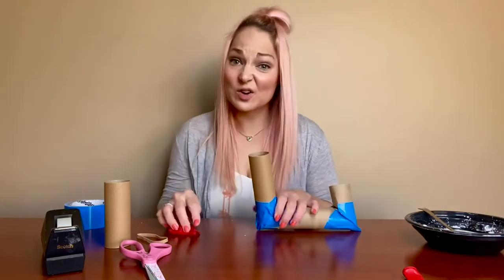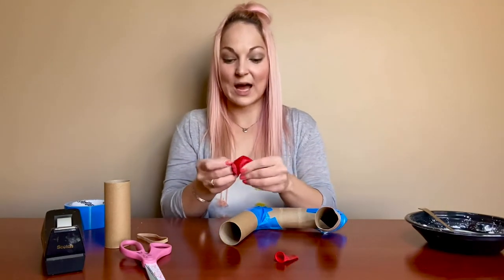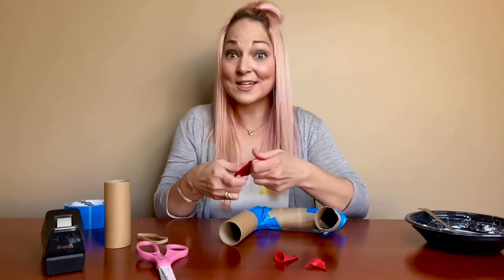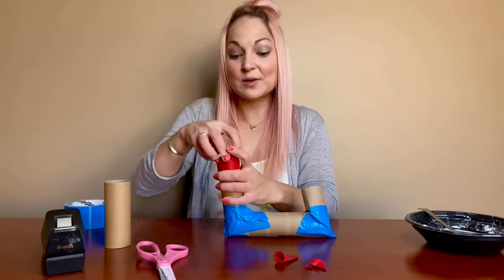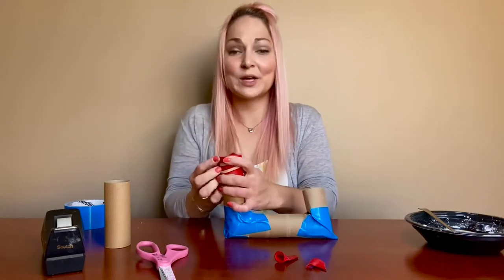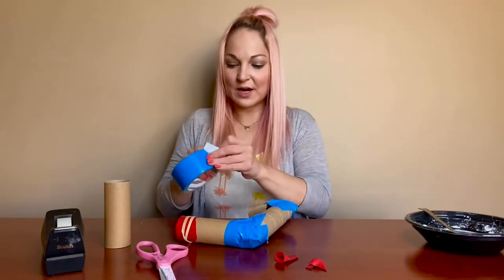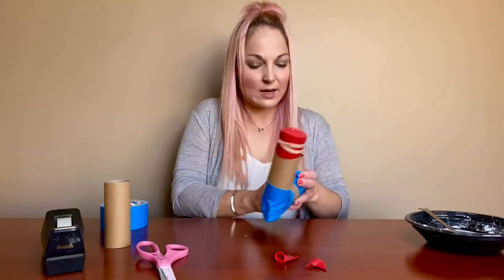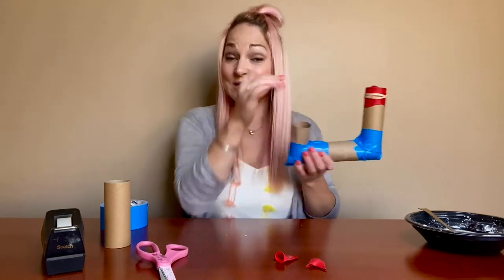We need a surface for our oobleck to rest on. I cut the very end off of my balloon — that makes it a little easier to go over the top. We don't need it to do any balloon things; we just need it to be a flat surface. Pull it tightly over the top of your tube and you can see it's pretty flat. If you're using saran wrap or your balloon doesn't fit quite as well, use a rubber band to seal that up. If I blow into this end, I won't be able to feel it coming out because it's blocked by the balloon.